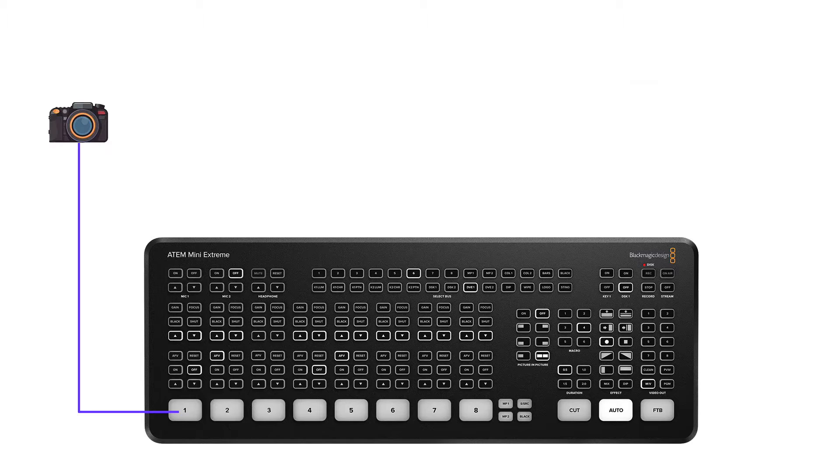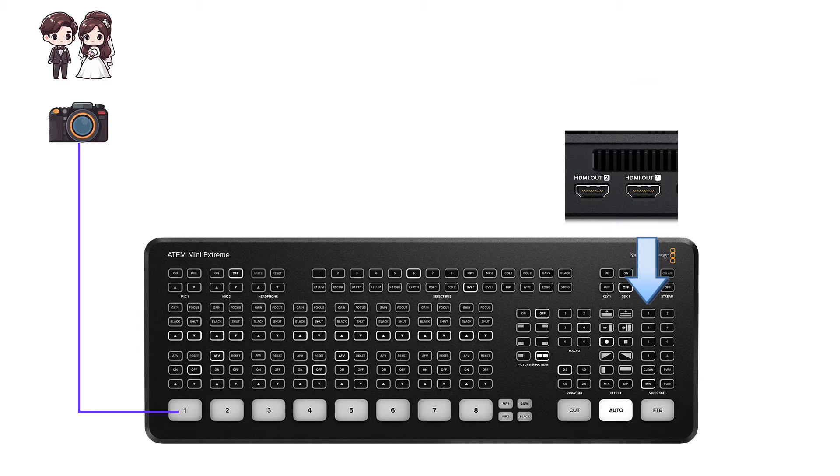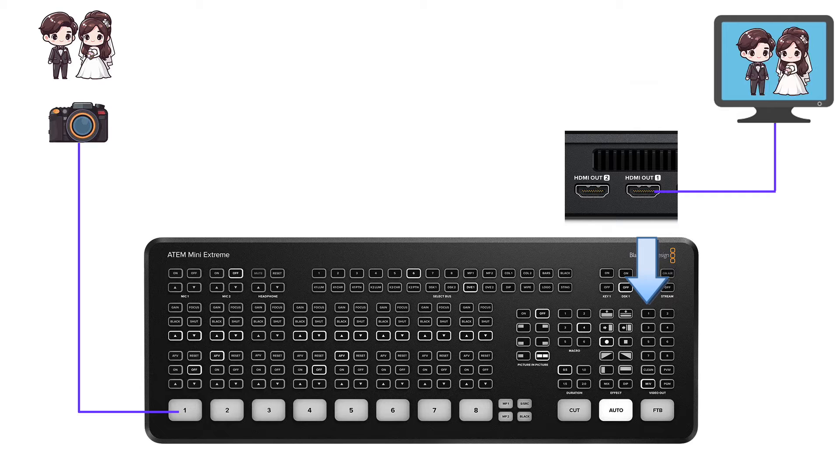So for example, if your source 1 is connected to cam 1 showing a wide-angle shot of your live stream, pressing button 1 under video out means HDMI port 1 will be displaying the view from source 1. So in real life, what is this used for? Let me explain.